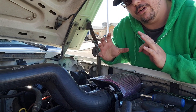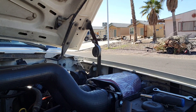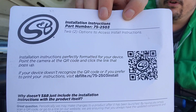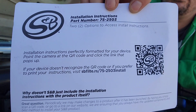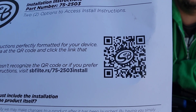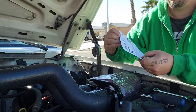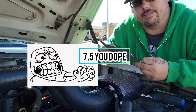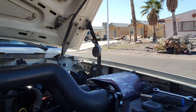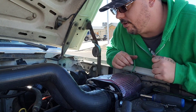They send you a little card with a QR code, which I've got right here. For those wondering, that'll be your code to install. Now this is just for like the 750s and stuff — that's how that goes. I'll come back after I have it all hooked up and everything.